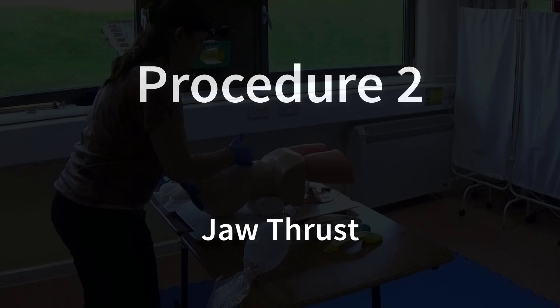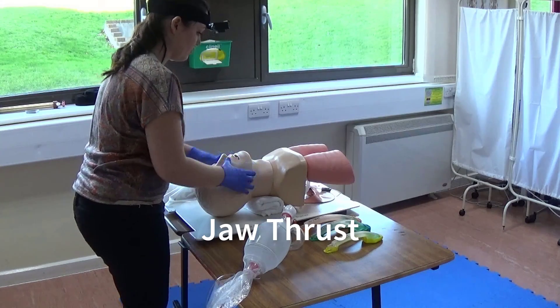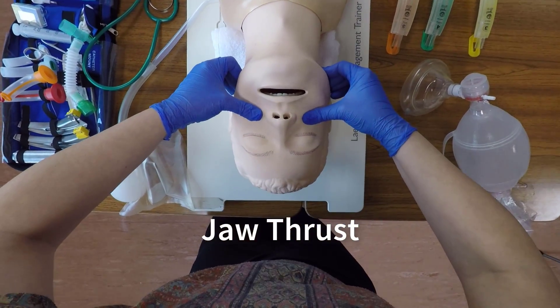To perform a jaw thrust, position yourself at the patient's head. Identify the angle of the mandible, place your fingers behind the mandible, and lift it in an upward and forward direction, using your thumbs to open the patient's mouth.